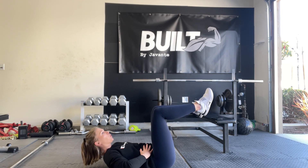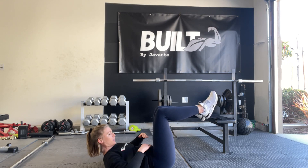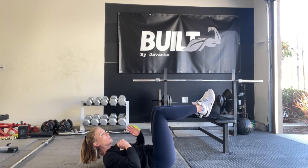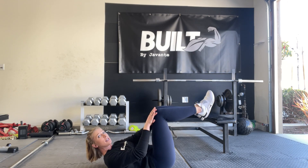Take a big breath out, exhale, and push your lower back down into the ground. Your belly is nice and flat, keeping it nice and tight. You're going to reach across — I'm going to reach across with my left hand and apply pressure onto my right knee.